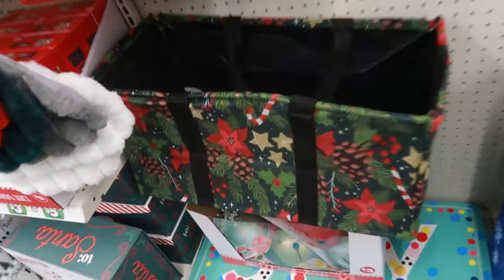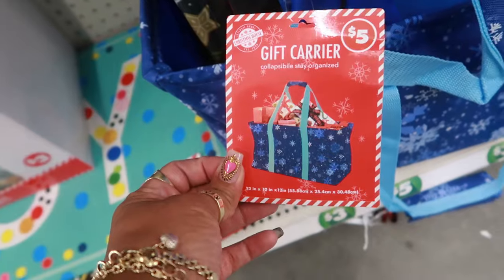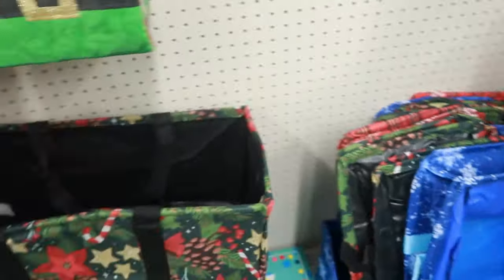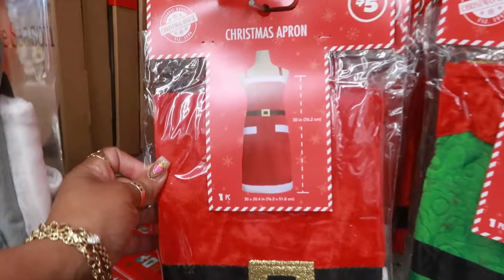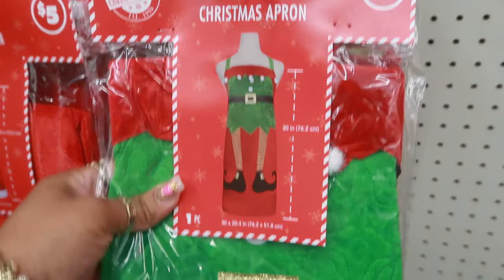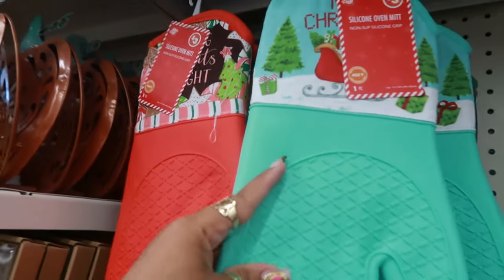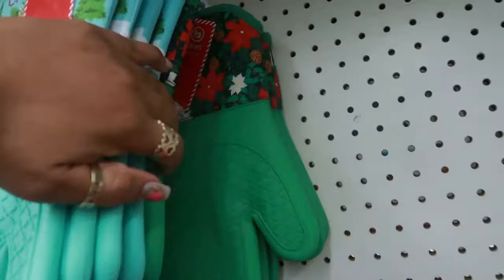You got these gift carriers — that's what they're calling them. Collapsible little bin. You can use them for whatever you want, but they're cute. A few little prints. Oh, look at the Christmas apron for five, or you can get the elf. That one is cute. The other store too — they had these but they have gingerbread on the top.